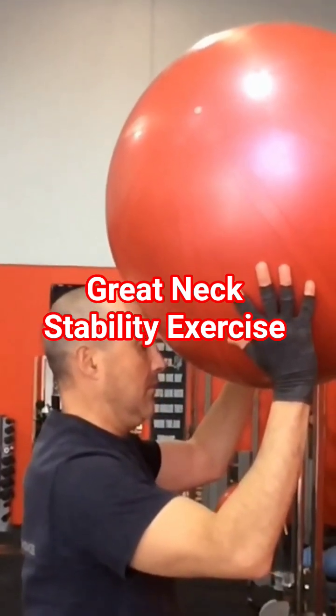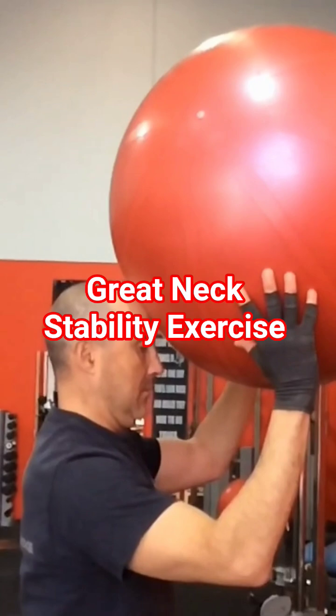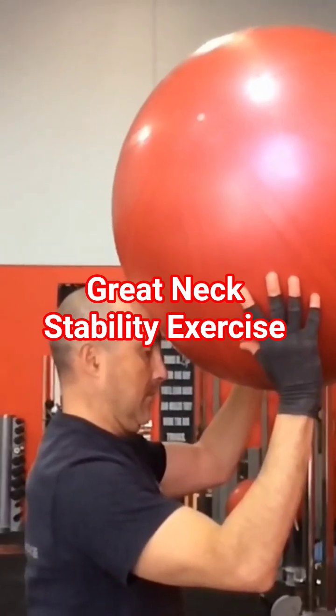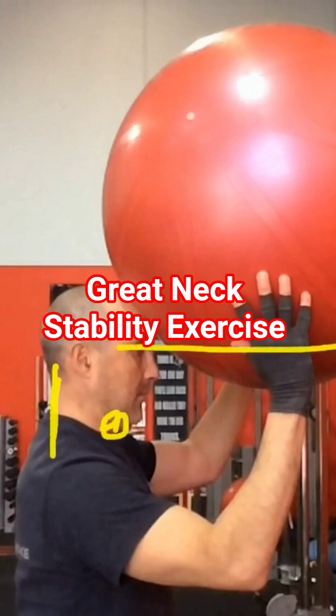Once again, I need to make sure I keep the tongue on the roof of the mouth, and you'll see how my head just slightly tilts forward. And then I'm in a much better, stronger position — you can see how that's lengthened out there and there's strengthening underneath there. Now my eyes are in a horizontal position as opposed to before.